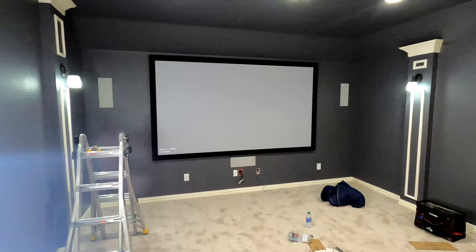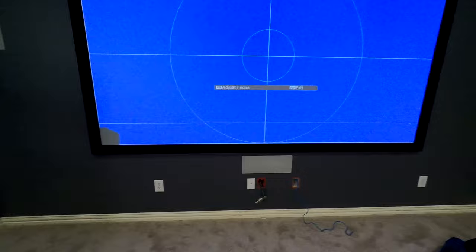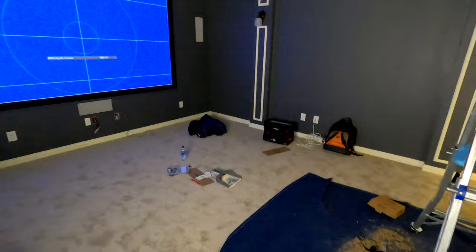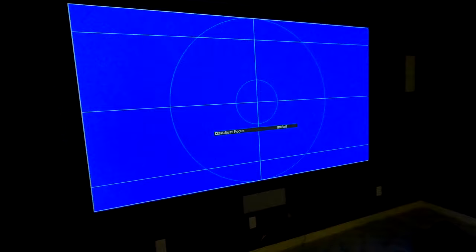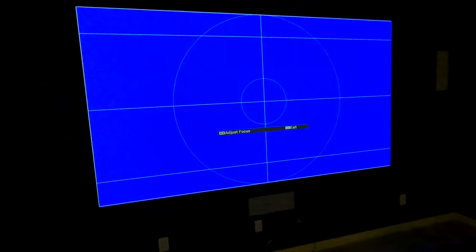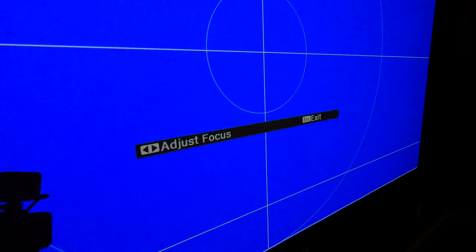After finessing it for a minute, Aaron got this projector dialed in — it's perfect. Last step is just to toggle back and forth on the focus to make sure you're getting it as crisp as possible. I recommend turning the lights off for this, so we're going to kill the lights in here so he can make sure the image is optimized. This is called racking the focus — rack it left, rack it right. Eventually you're going to see the pixels start to get super tight, and that's when you know you're dialed in.